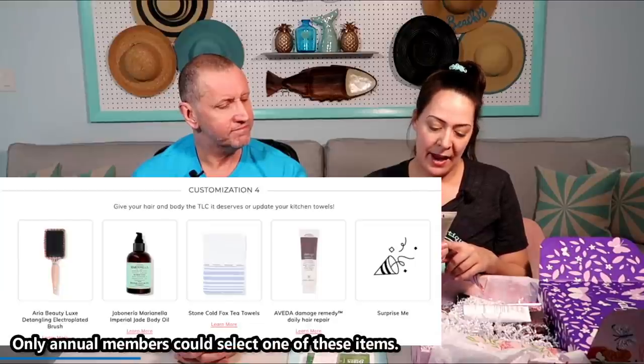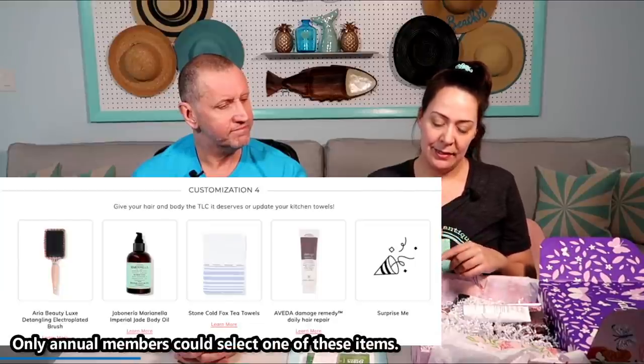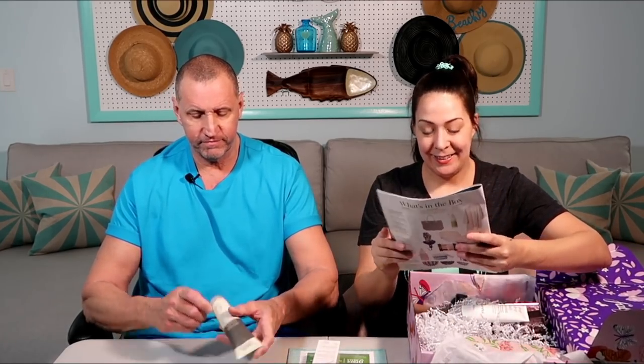Next is Aveda Damage Remedy Daily Hair Repair. My hair is pretty good so I won't be using this. Want to guess the price? $5.99? I love that you think that might be $5.99 — it's $31.